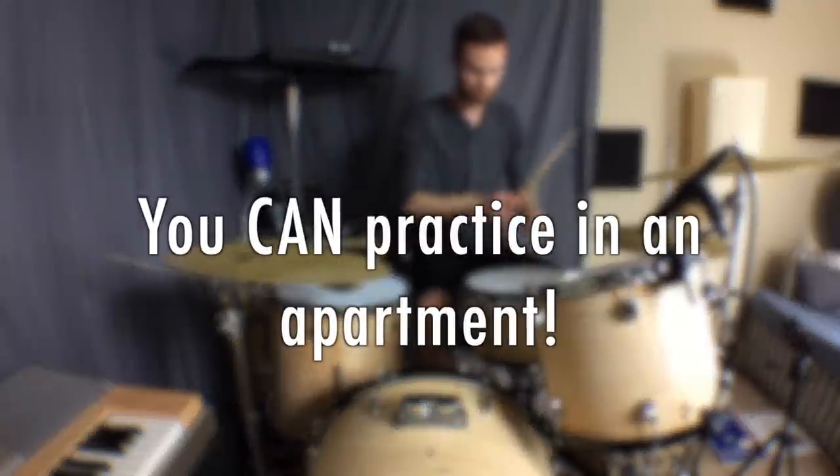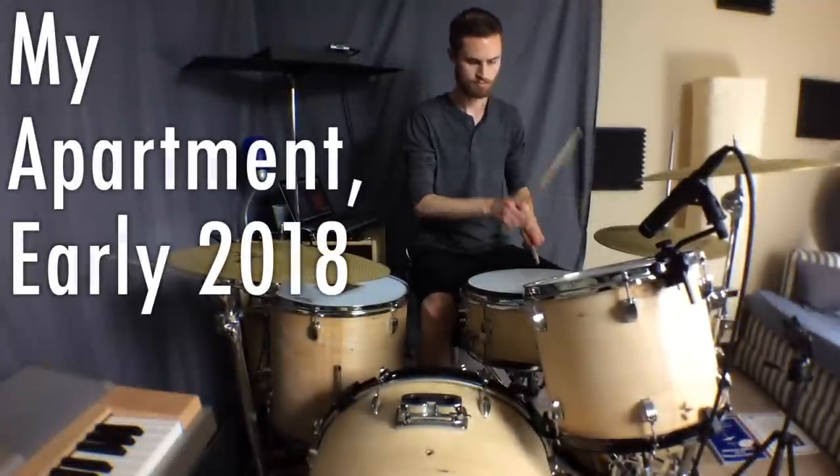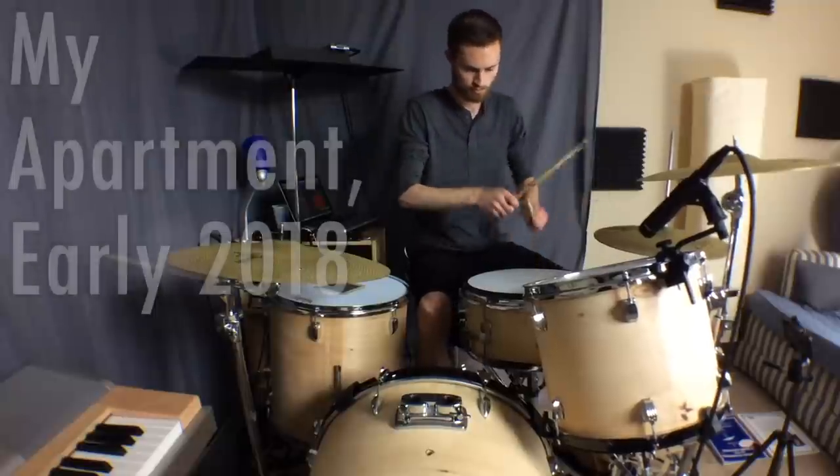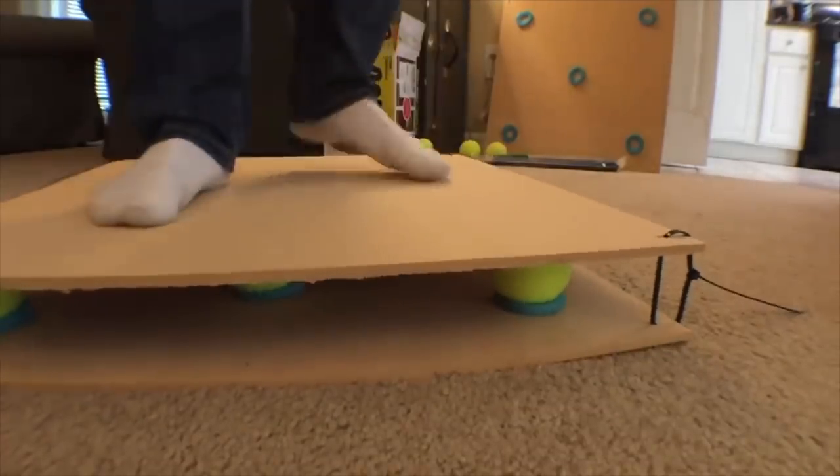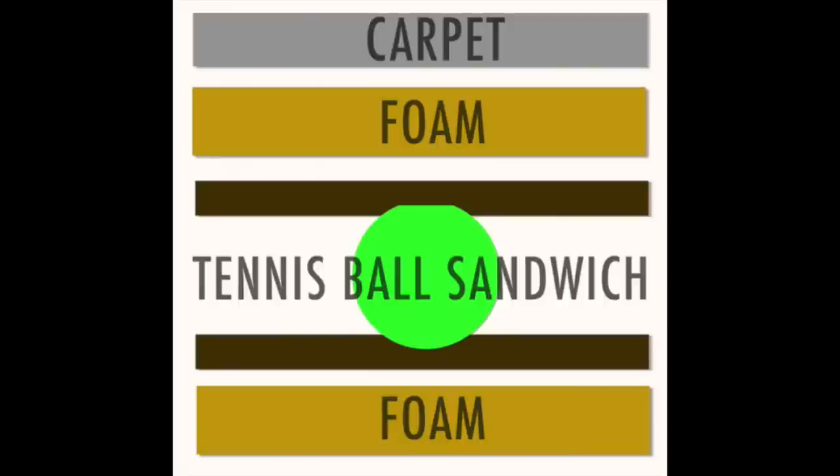You can practice the drums in an apartment without bothering your neighbors, regardless of what people tell you. It can be done. You can do this as long as you practice the smart way, and that's what I'm sharing with you today. I'll share with you exactly what I learned being a gigging drummer in an apartment for over two years.